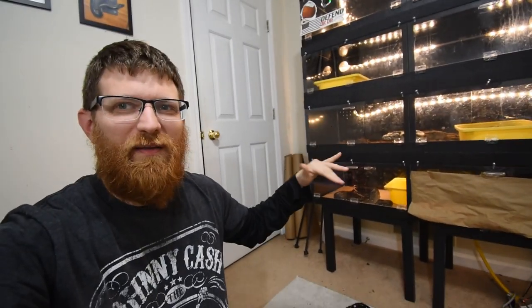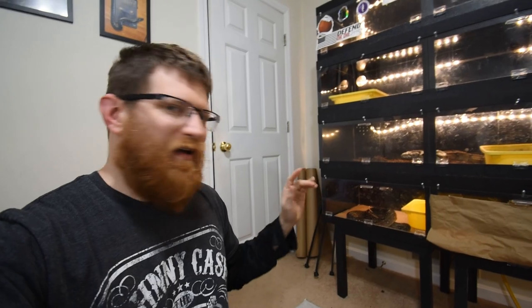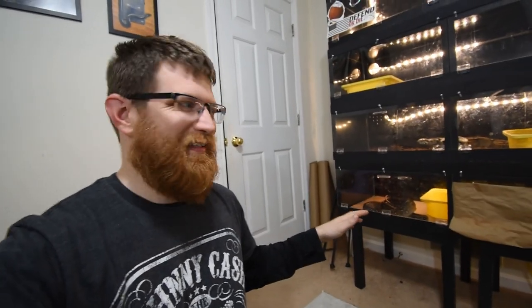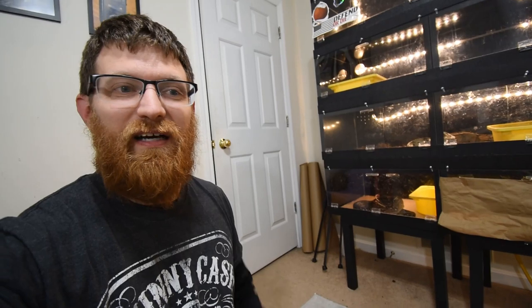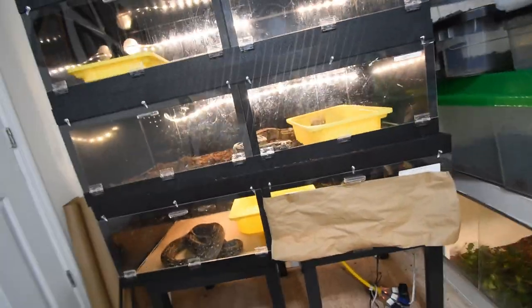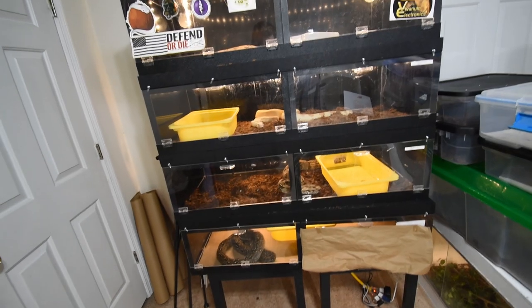Alright guys, so that was the end of that. Sorry that the glass on this stuff is super dirty — I didn't want to bring them back down and disrupt them from eating or cause regurgitations. The Argentine is still super upset that I'm even in the room. She hasn't regurgitated the rat for defensive purposes despite being aggressive. Hopefully you guys enjoyed that — we finally got the anaconda to come out a little bit. I coaxed her out with the rat, saw her strike, saw her eat just a little bit, but they're all now finished.